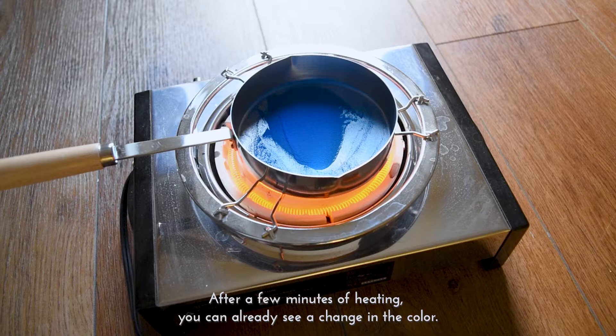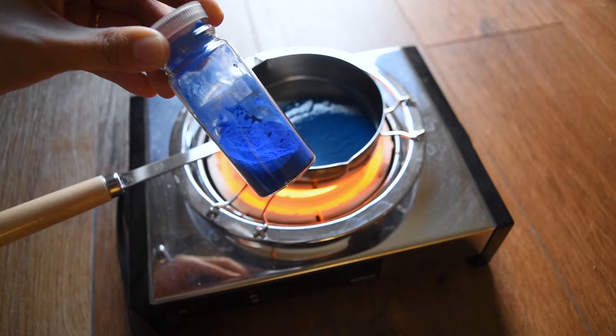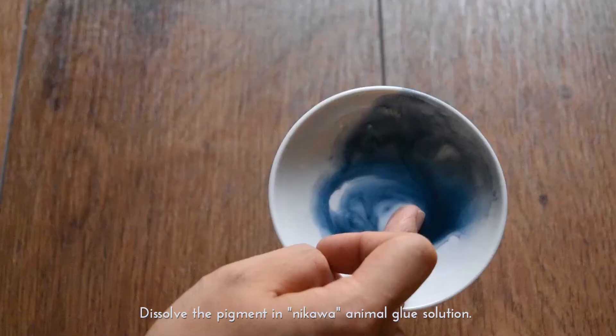After a few minutes of heating, you can already see a change in the colour. Compared to the initial blue colour, you can clearly see that there is a distinct colour change. When you get the colour you want, remove it from the heat, then place the pigment into the Ezara.